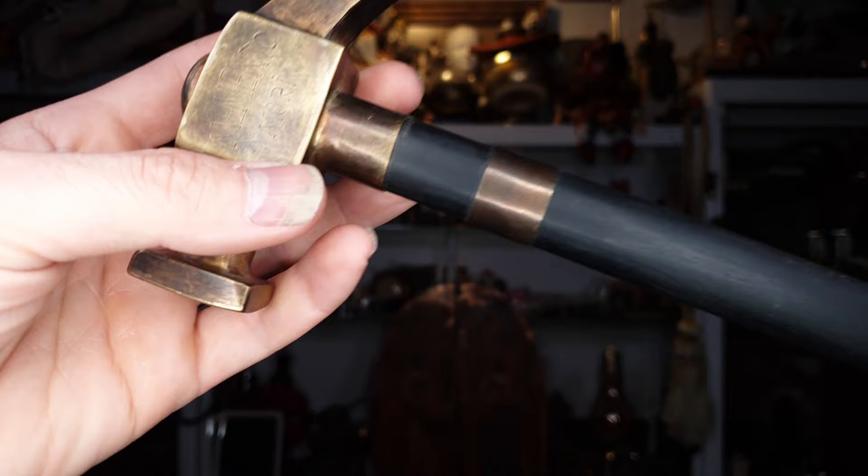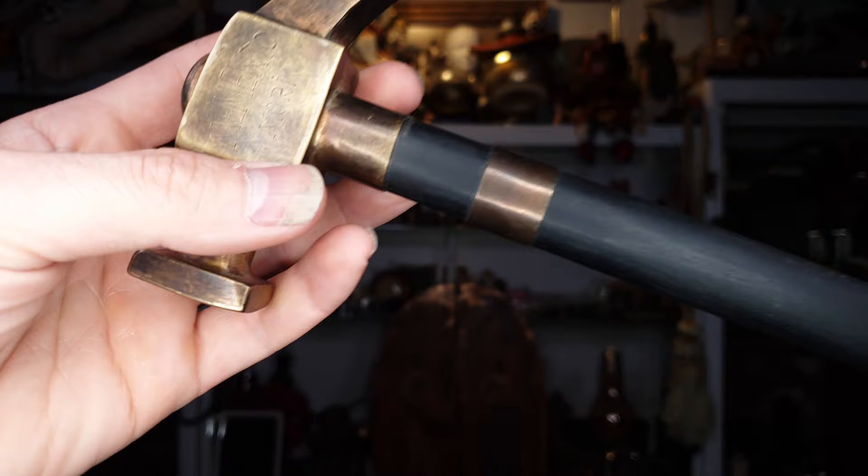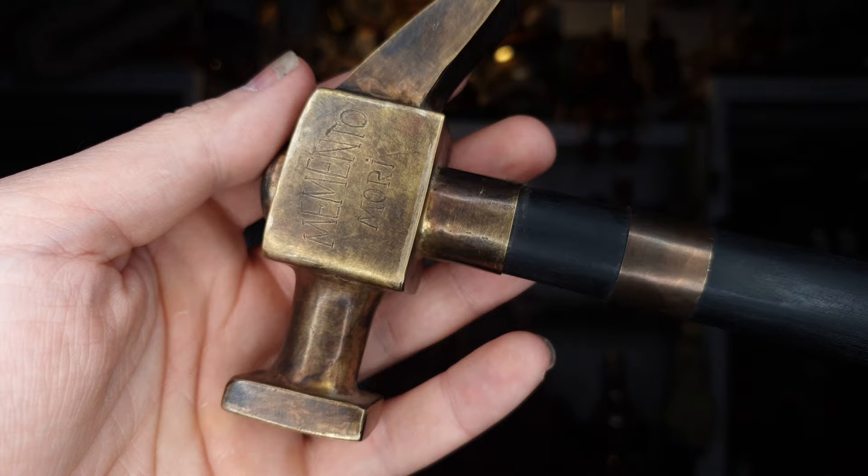This is the other side. There we have a writing, which is 'memento mori.' I have to check what this means — I will leave a note on what this means.